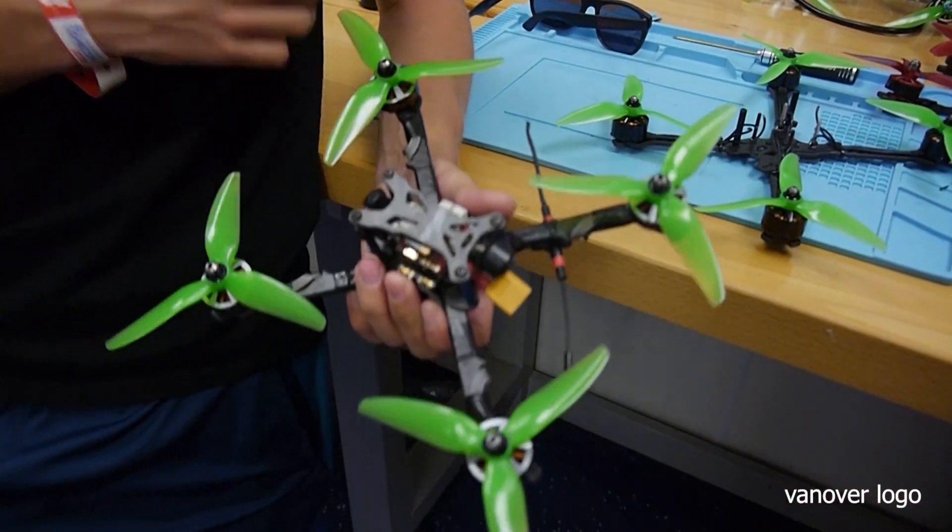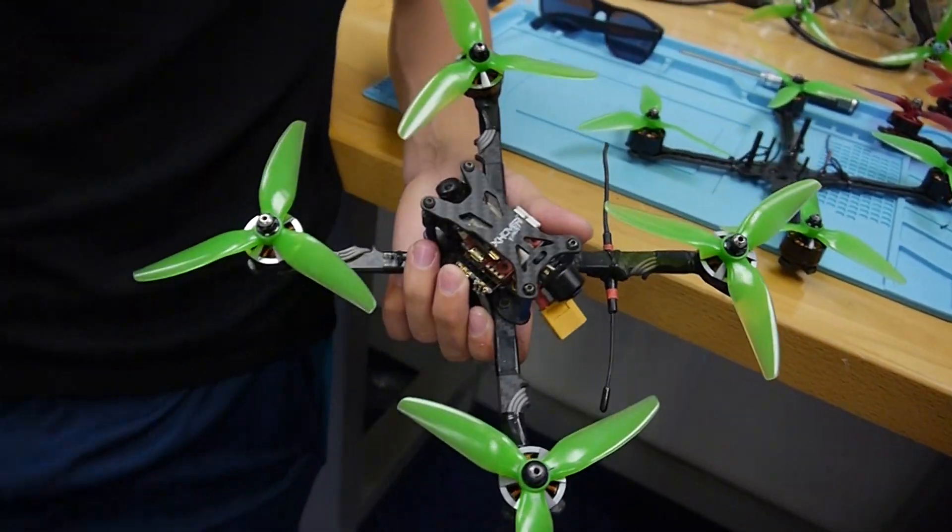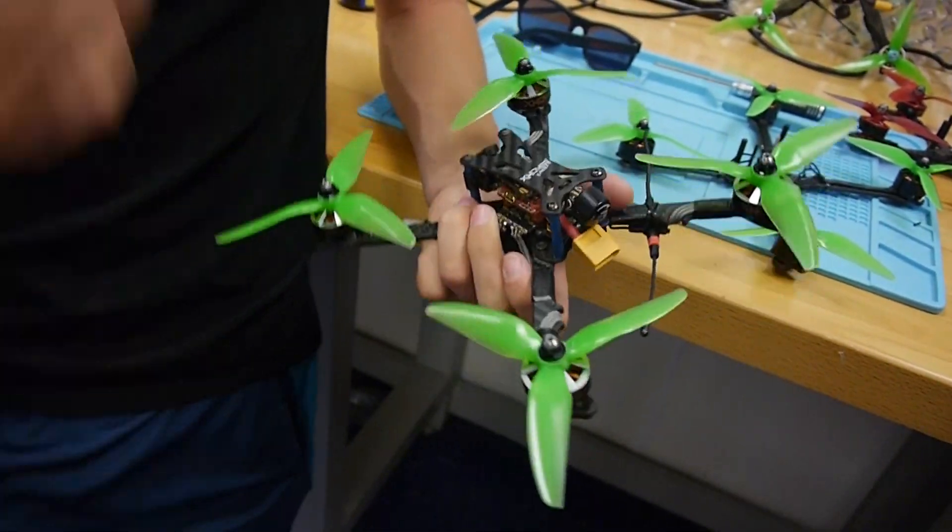Besides all that, it has my nice little Vanover logo too, which is important. I'm going to hand it over to Bob, because he is my pit guy and he's been working on quads for me for over a year now, having to fix all the stuff that I break at these big races. I want to hear his thoughts on working on the frame.